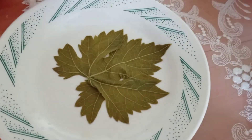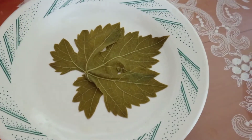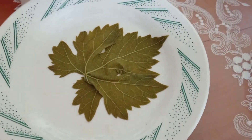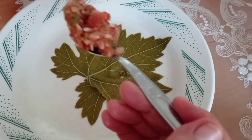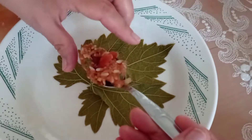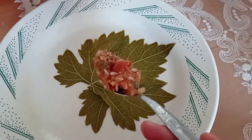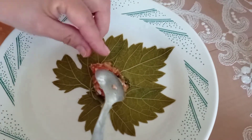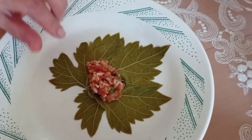Etli yaprak dolmalarının özelliği kısa ve kalın olarak sarılması. Ve içerisindeki kıyma kullanıyorsanız, kuşbaşı etin iyi kıyılmış olması gerekiyor. Ve fazla olması gerekiyor, pirincin oranına göre.